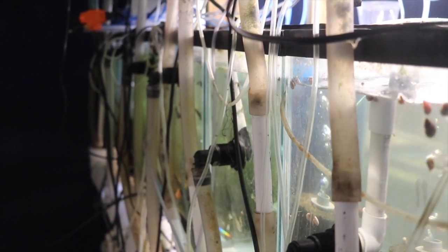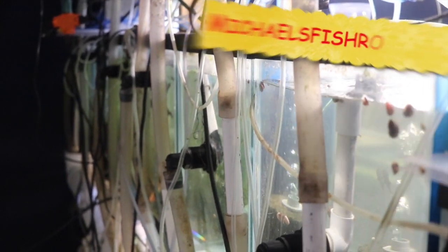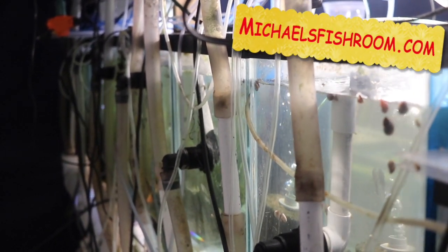That does it for the auto water change drain system. Any questions, let me know in the comments below. Next in the fish room design update series I'll be talking about my air system — that'll be next week. Don't forget to check out my website michaelsfishroom.com — hope you enjoyed.